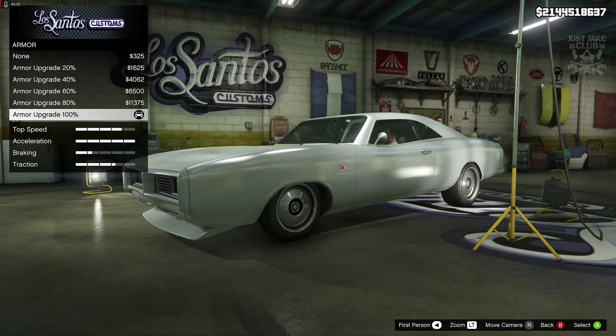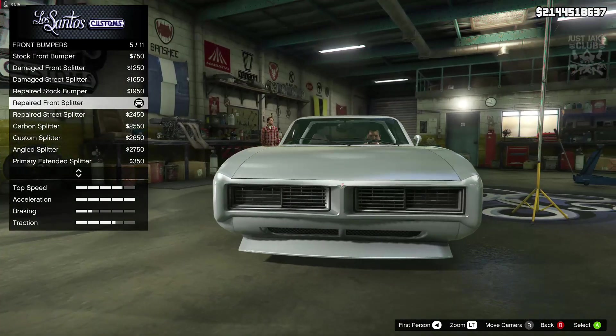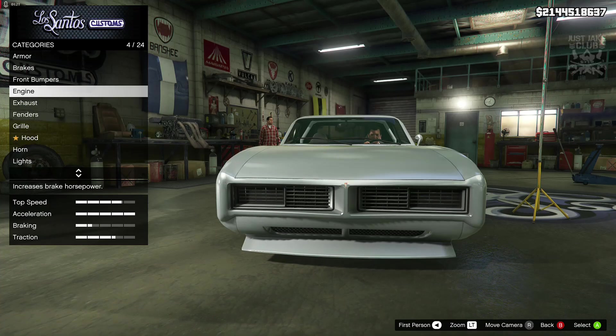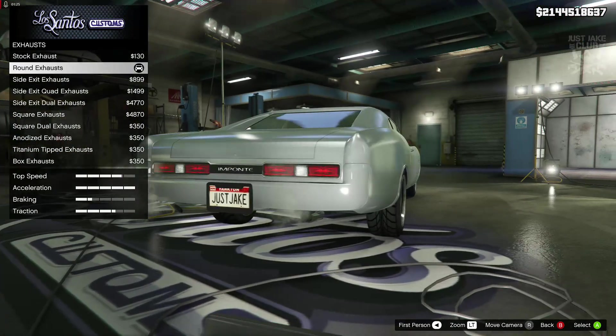As always we're going to start with 100% body armor. Then we went to the brakes and got the race brakes for the bumper. For the front bumper we went and repaired the front bumper with a splitter. Next we got the engine — we went and got the level 4 engine upgrade. For the exhaust we purchased the round exhausts.